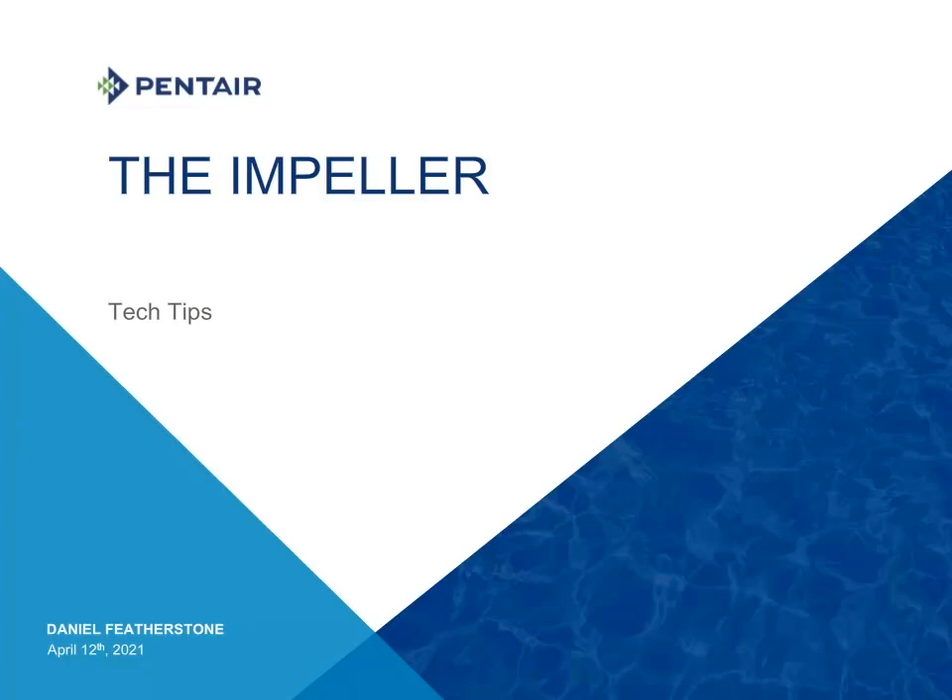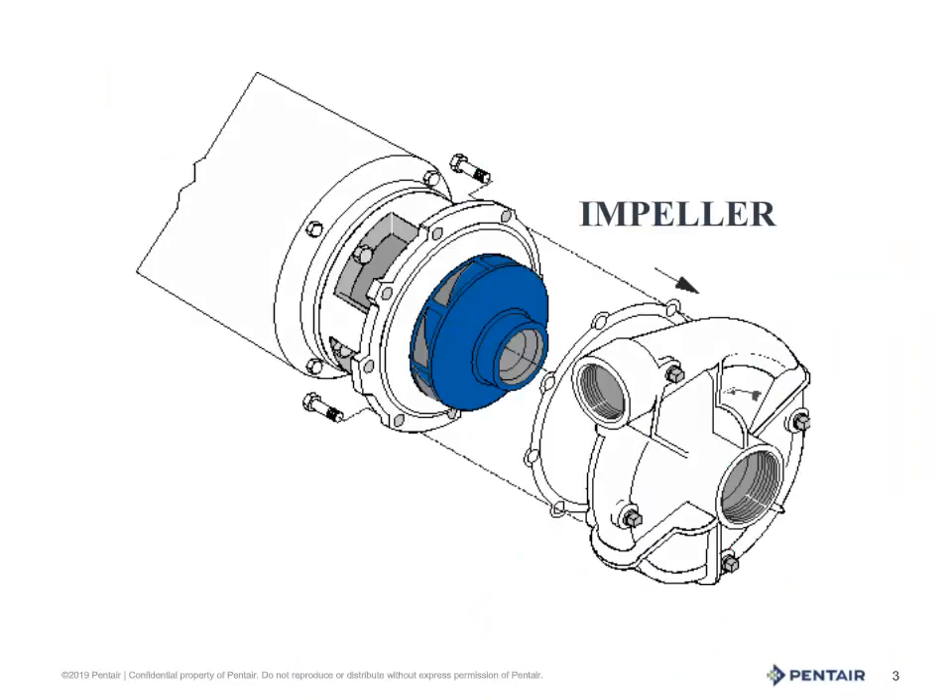Welcome to Tech Tips. I'm Dan Featherstone and today we'll be discussing the impeller of a centrifugal pump. The impeller is the key to the centrifugal pump. It is the only moving part and the only part which transfers the energy of the driver into the system. Understanding how it works and what can go wrong with it is the key to maintaining a well-running pump system.